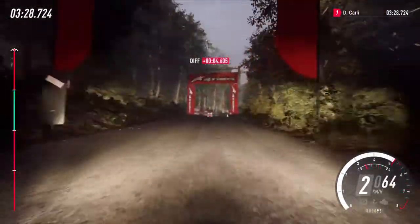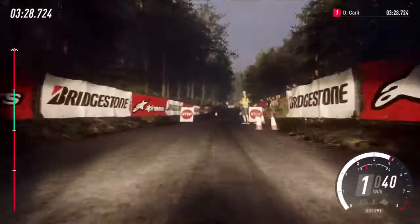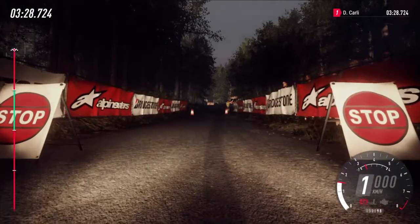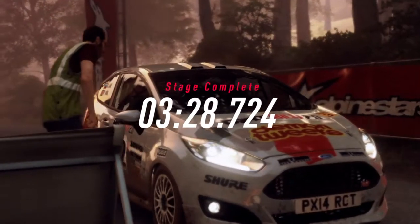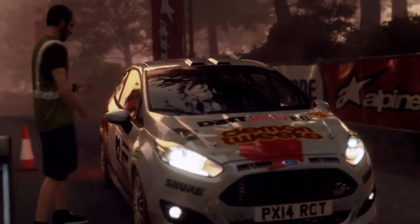Well done. 1. 2. Goal! 2. 1. Hooray. Goal!